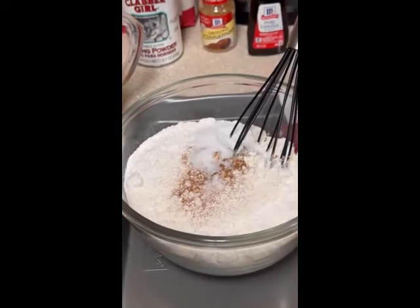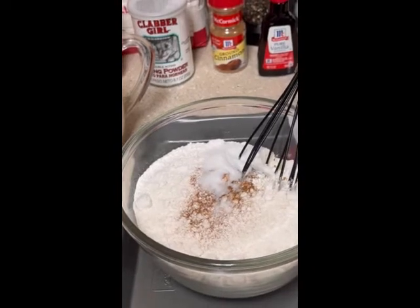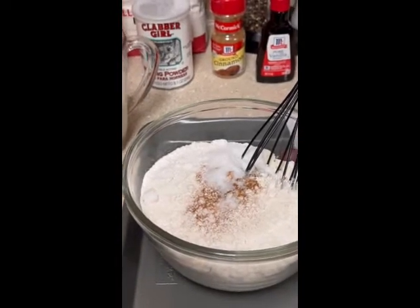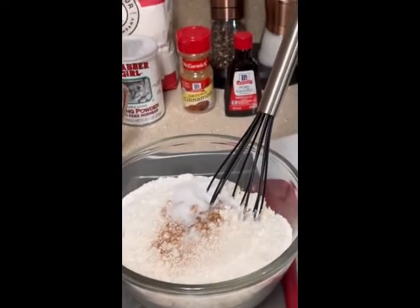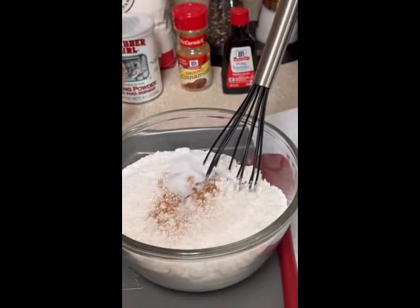And now let's get cooking without licking. Today I'm going to be preparing homemade Belgian waffles. I've added the following ingredients to a large bowl: two and one-fourth cups of all-purpose flour, three tablespoons of sugar, one tablespoon of baking powder, one teaspoon of cinnamon, and a half teaspoon of salt.